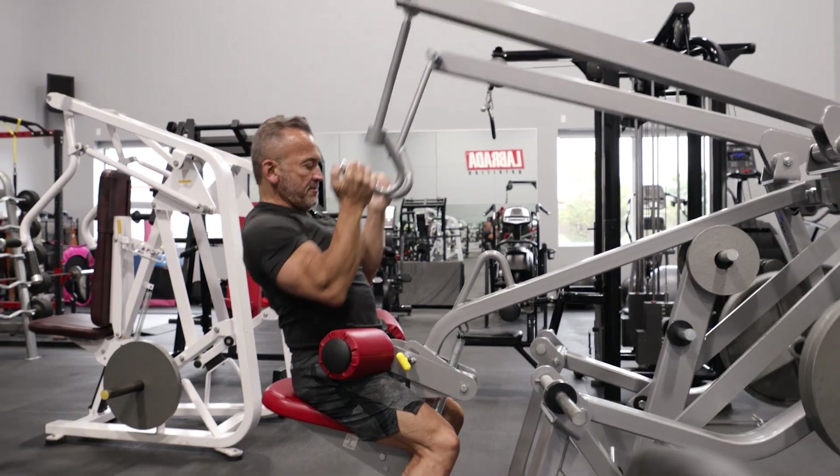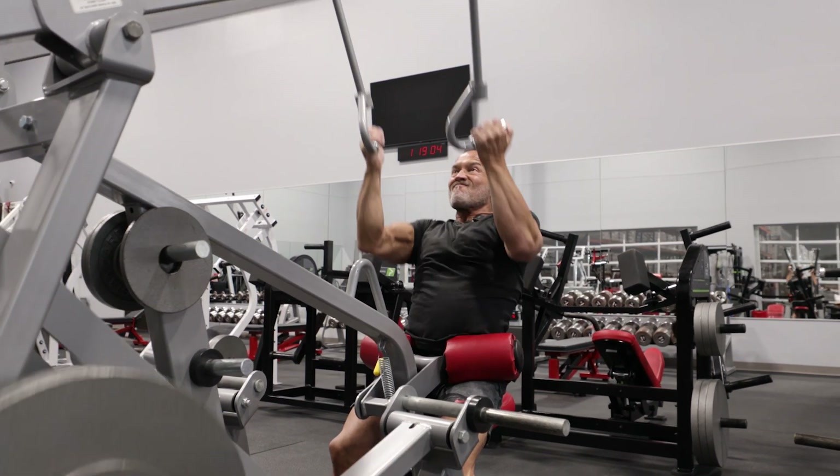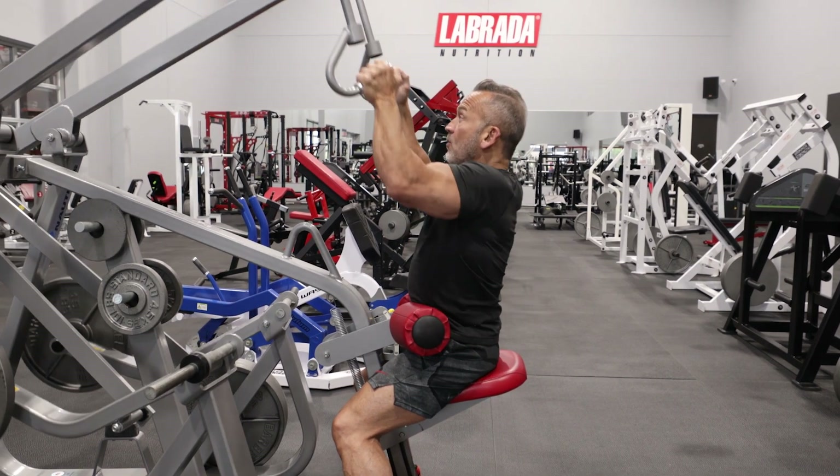Make sure you keep your chest high, make sure you keep your back arched, and complete the movement in a nice deliberate fashion. So this is our warm-up.